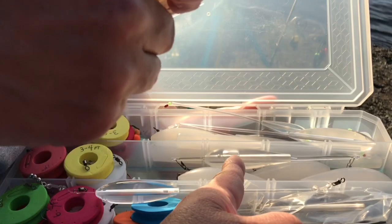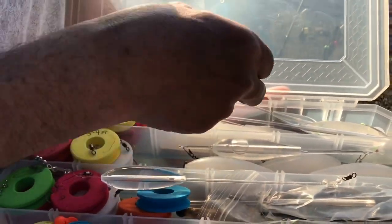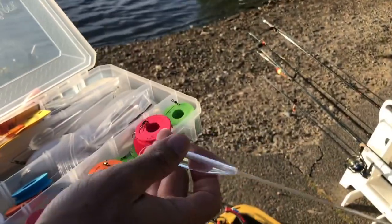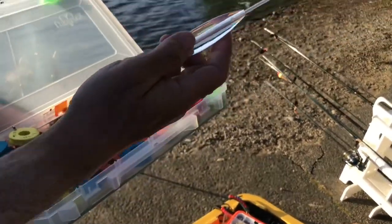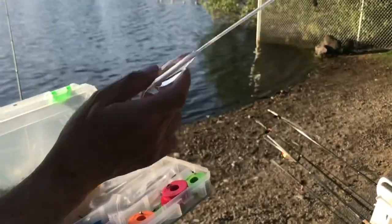Let me see what we got. That is the Bambada — yeah, this is the expensive one. I don't like the Bambada. I used to put color beads, but I think I've been getting false strikes because they hit the beads. So I think there's a fish.